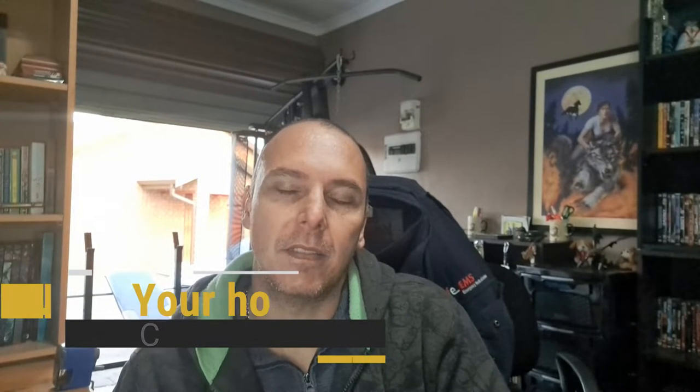Hi guys, welcome back. This is going to be part 2 of our home gym section and it's our first day of exercise today.